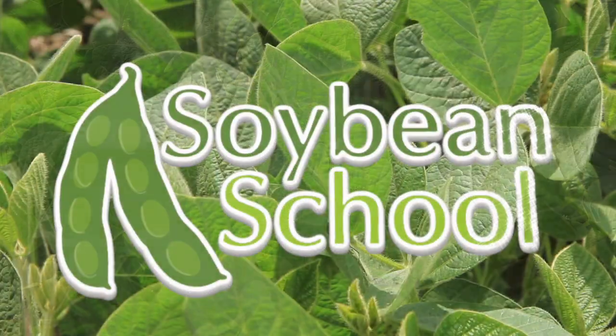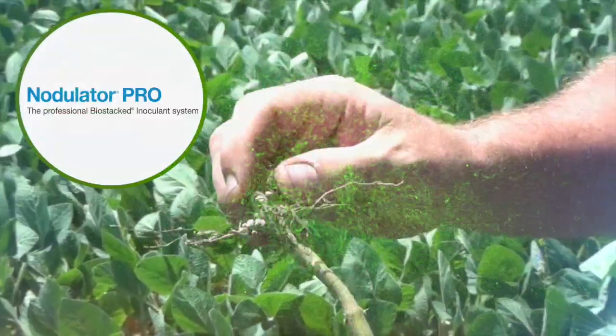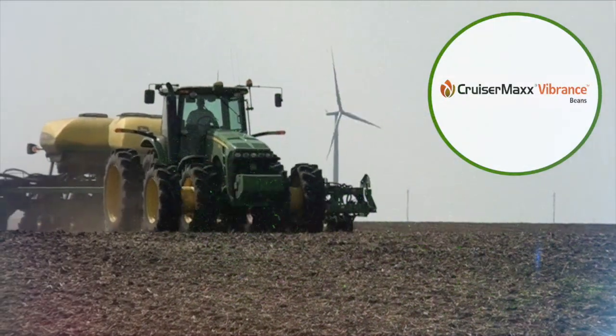The Soybean School on RealAgriculture.com is brought to you by Pride Seeds, Nodulator Pro, and Cruiser Max Vibrance Beans.